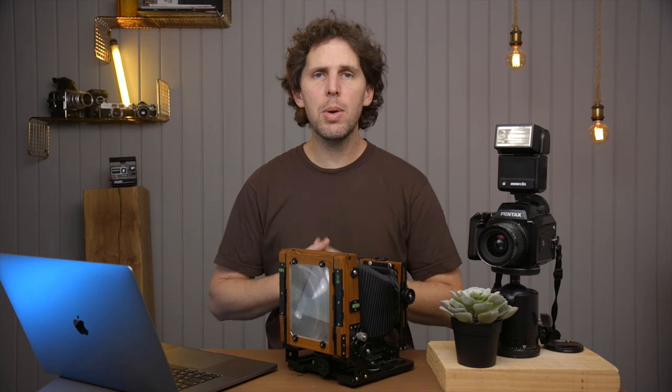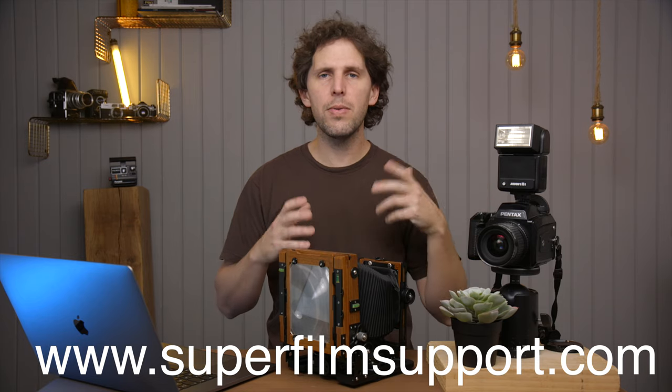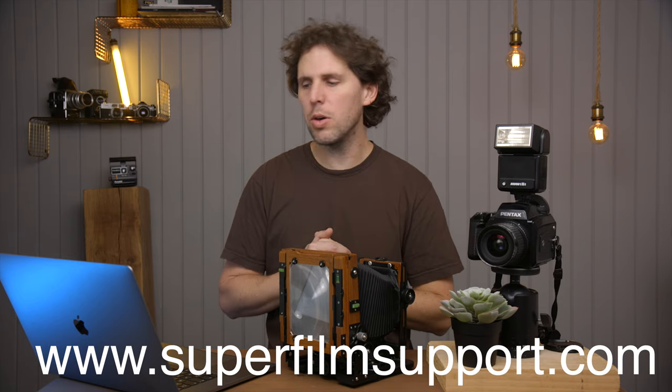Hey guys, welcome back to the show. Today is Monday. We have a Super Film Support. As always, remember you can go to superfilmsupport.com and send your film questions — I'll make a video answering you.